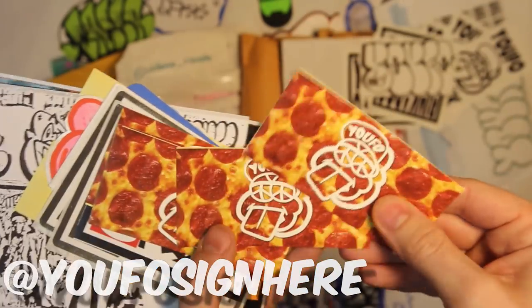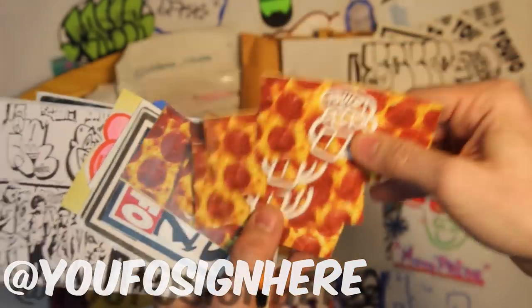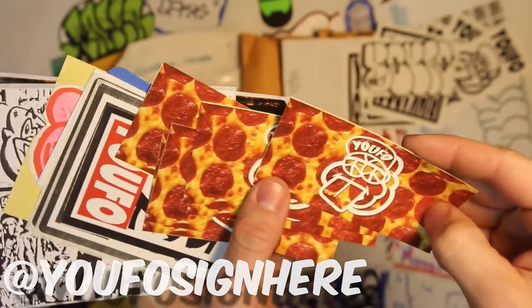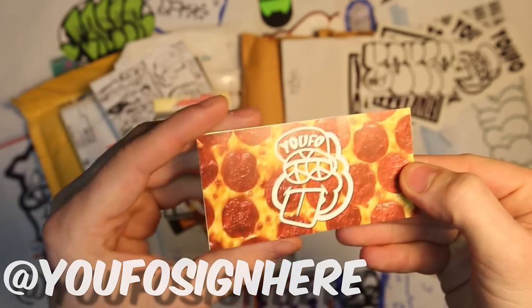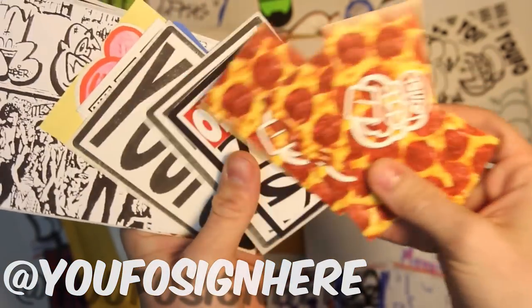We've got some pepperoni pizza stickers. These are some custom prints I saw him layering up, like tons of them on his Instagram. So these are real sweet. Kind of feel vinyl-y, they've definitely got a plastic feel to them. Got some cracked peels in the back. Not sure exactly what material these are, but sweet full color, same character on the front.